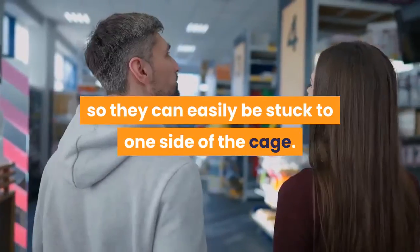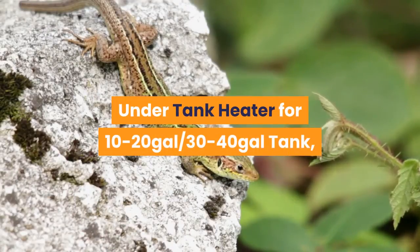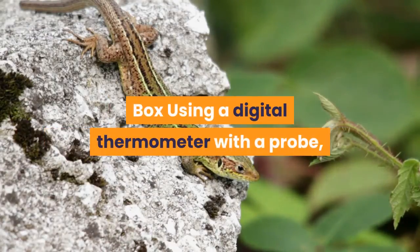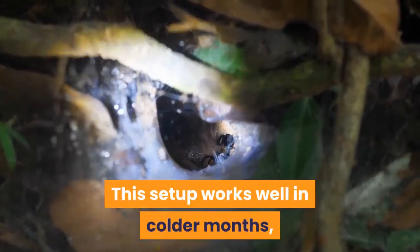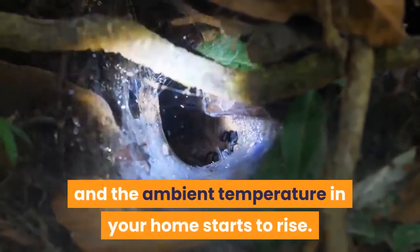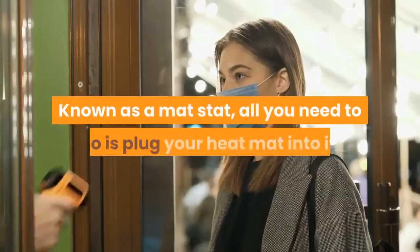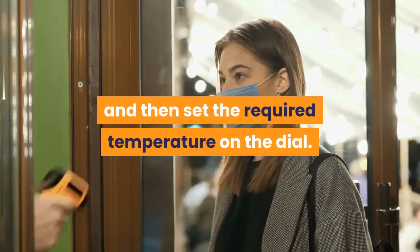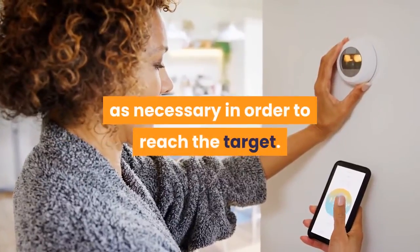Possibly the easiest way to provide supplementary heating is by attaching a heat mat to the outside of the cage. An increasing number of manufacturers sell heat pads with self-adhesive surfaces so they can easily be stuck to one side of the cage. Using a digital thermometer with a probe, keep an eye on the temperature to ensure the hotter area reaches the required level. This setup works well in colder months, but can yield problems as ambient temperatures rise. This is where a thermostat — known as a mat stat — comes in handy. Simply plug the heat mat into it, place the sensor in the cage, and set the required temperature, and it will continually monitor and adjust the heat as needed.